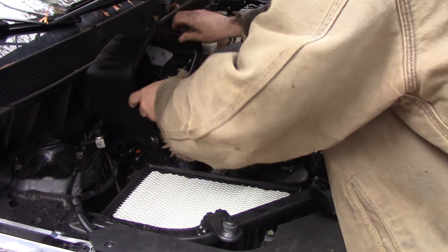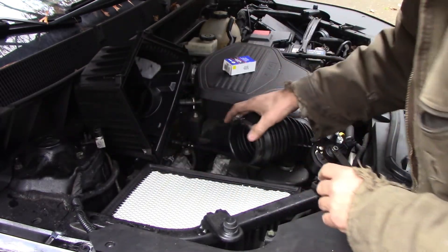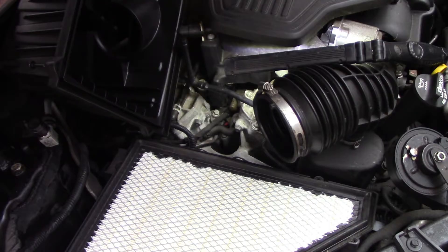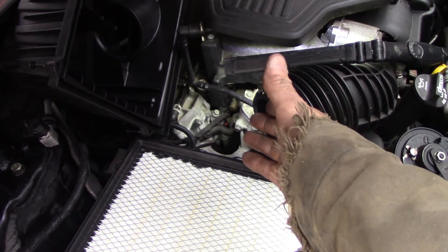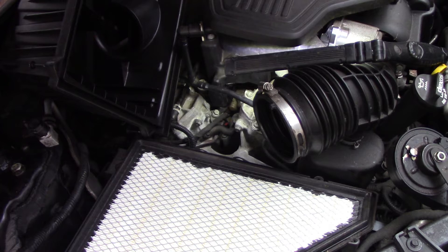I'm not going to unclip the sensors, just the air box. It's one of those deals where you can't get your hand in there. There's no way you can get a tool in there, so I'm going to come up with something to get that thing out of there.